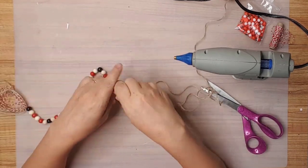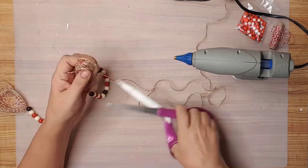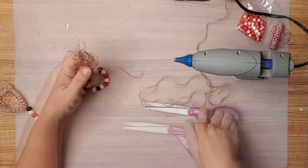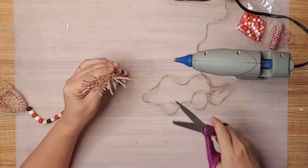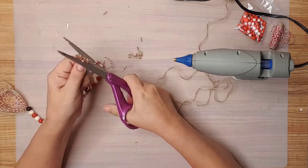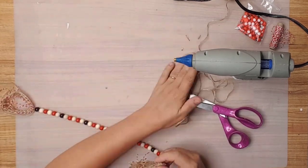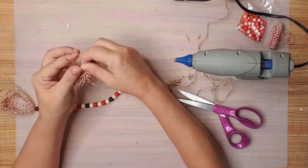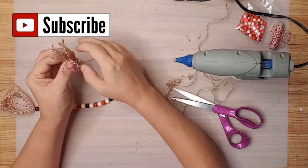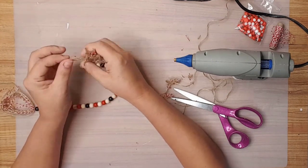I gathered the tassel in my hand again and cut all the strings in the center. I trimmed the tassel making sure all the strings were close to the same length. I then untwisted and unraveled a few pieces of the twine to make them a little fluffy, and did the same process on the other tassel, trimming it to the same length as the first.